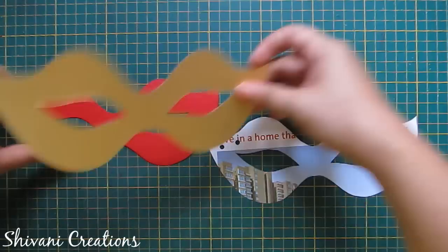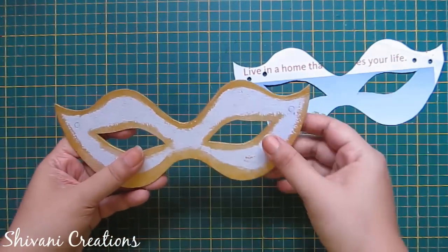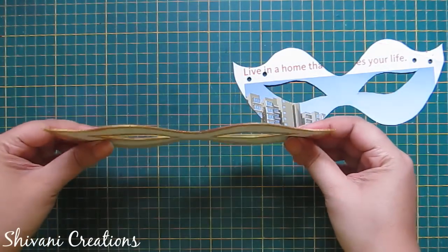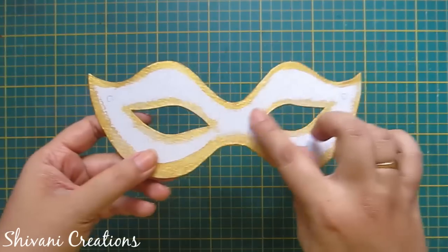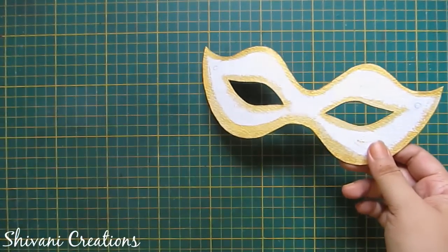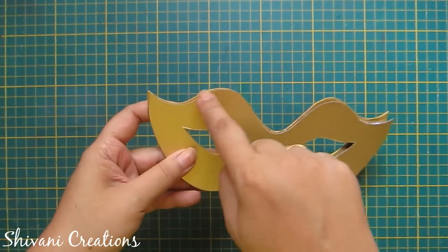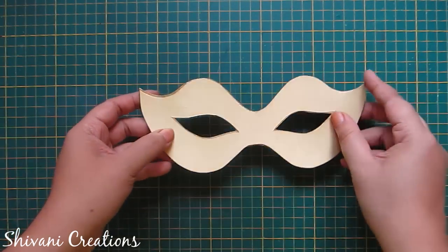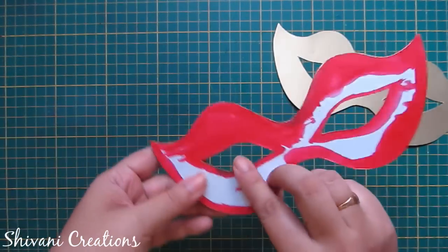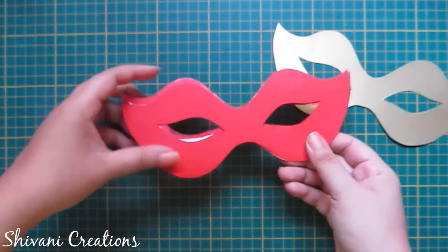Just trace the shape on the golden and red cardstock and cut using scissors and paper cutter. I have also cut one mount board using the same shape. I have colored the edges using golden acrylic color so that when we add the golden eye mask on top it will hide all the white color. In the same way I have colored the back side using red color.